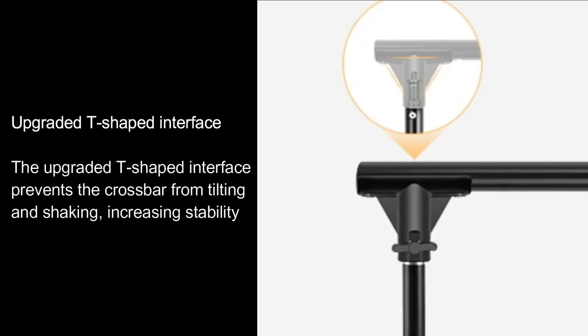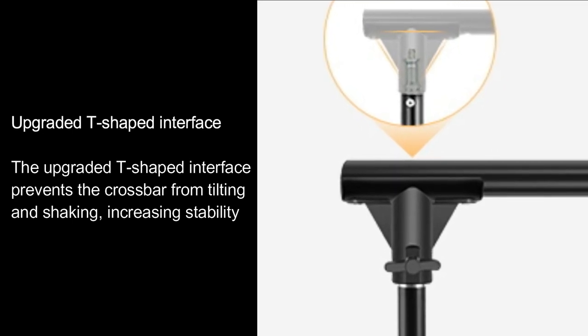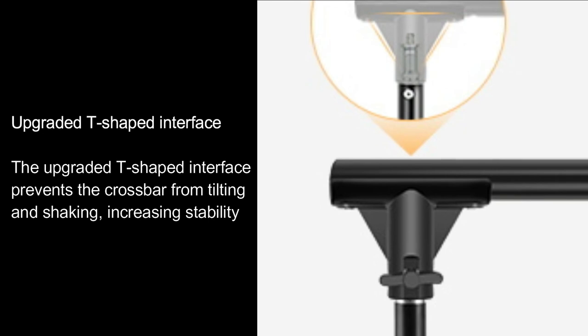Upgraded T-shaped interface. The upgraded T-shaped interface prevents the crossbar from tilting and shaking, increasing stability.